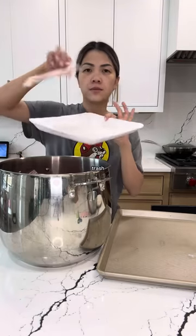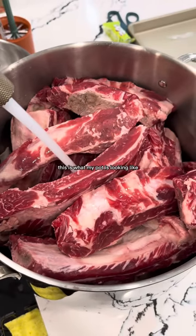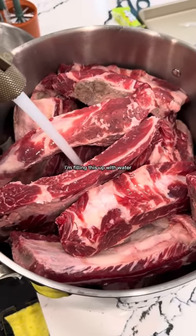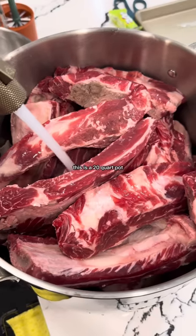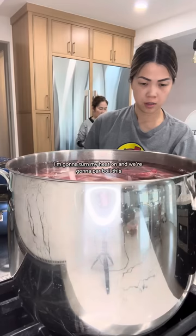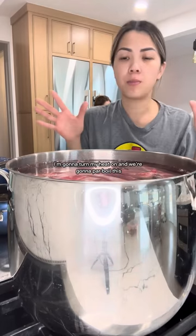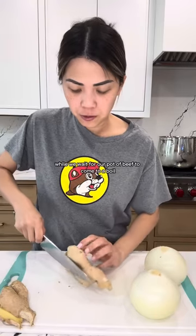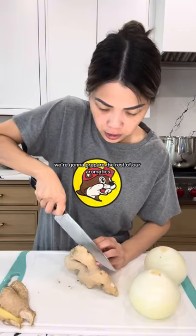This is what my pot is looking like — it's filled to the brim almost. I'm filling this up with water. This is a 20-quart pot. All my beef bones, beef brisket, and beef shank are at the bottom. I'm gonna turn my heat on and we're gonna parboil and blanch this to get rid of all the gunk. While we wait for our pot of beef to come to a boil, we're gonna prepare the rest of our aromatics.